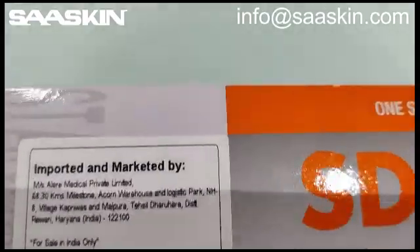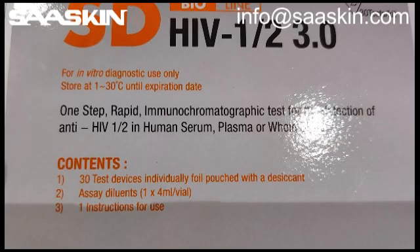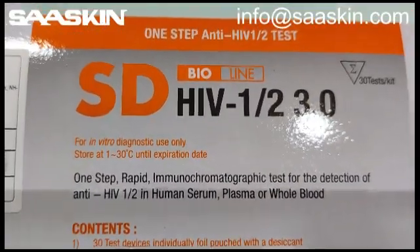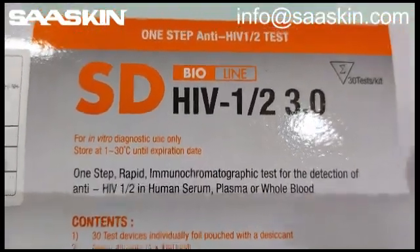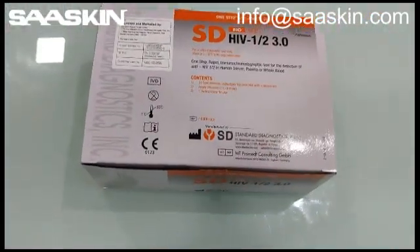Here quickly to show you — this is the HIV 1/2 antibody test cassette. Let me unbox this for you.